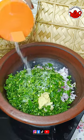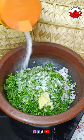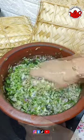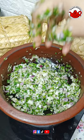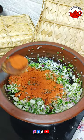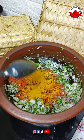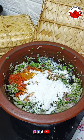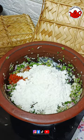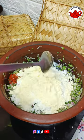1 teaspoon of ginger. We put a half to it and add a little bit. Let's put in the pan with a little bit. We put 3 tablespoons of Kashmiri chili powder. We put in the chicken masala — I will mix 2 tablespoons in the same way.